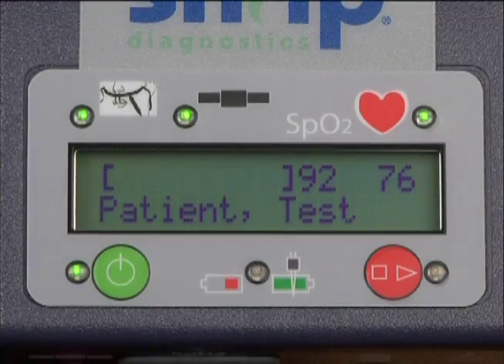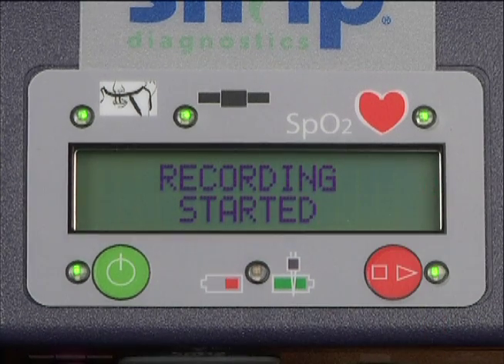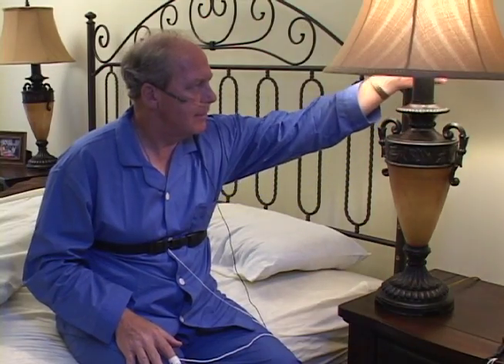Once all the sensors are in place, press the red recording button. The LCD will indicate that the recording has started and the amount of recording time available. If this is not the case, call your physician's office or SNAP Diagnostics customer service line.